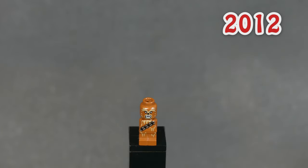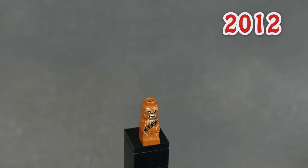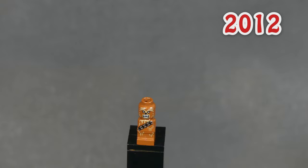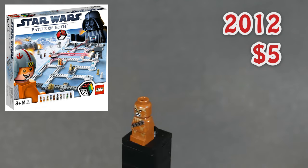The next minifig on the list is actually not a minifig — LEGO calls it a microfig — and it's none other than Chewbacca again. He fits on one stud and came out in a weird board game set in 2012. You can get him for five bucks.